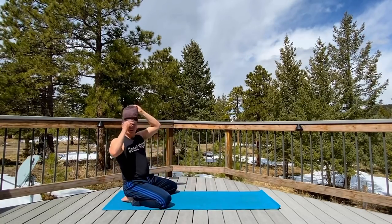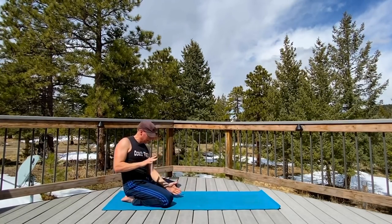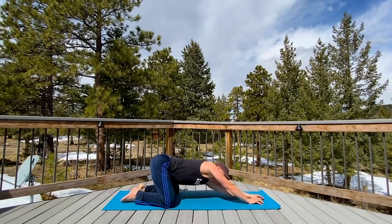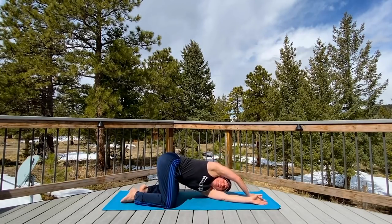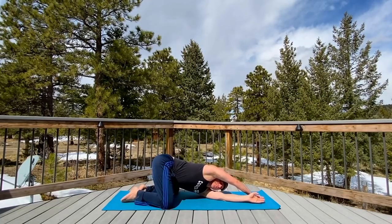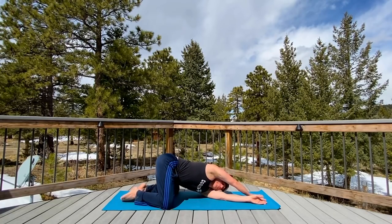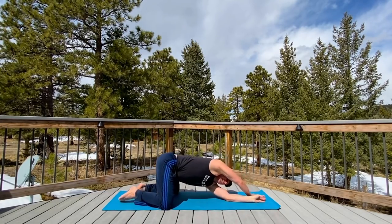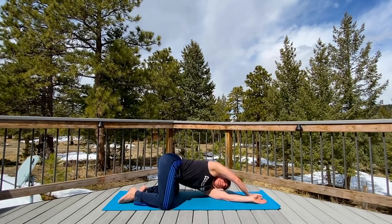Bring it up just slightly. Let me switch the cap here because the sun is going to beat my face apart. Let's do child's pose with a side bend here. Take your outside arm, bring it out. This one can either be here or, if you want to be a little more Dirk the Daring from Dragon's Lair, take the hand back here. Keep tilting this shoulder — tilt it back with each exhale so we're lengthening the body, which is fantastic. We're also twisting into it, loosening up the sides and the back.